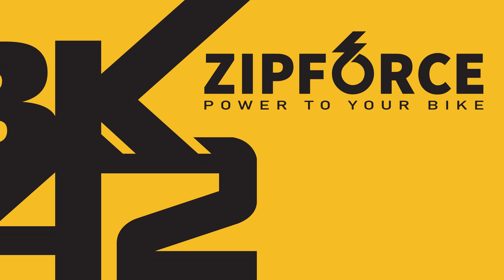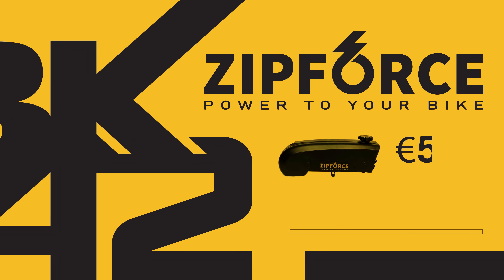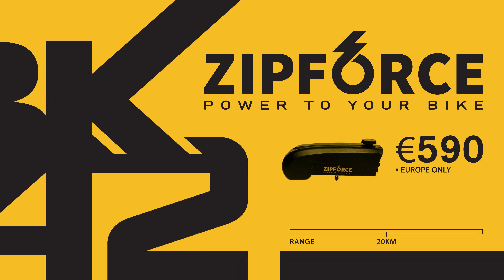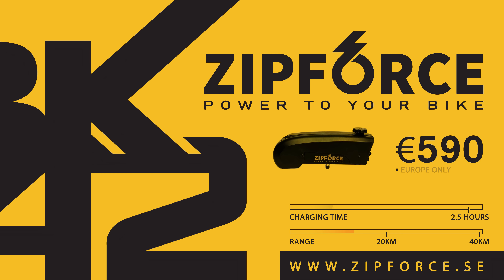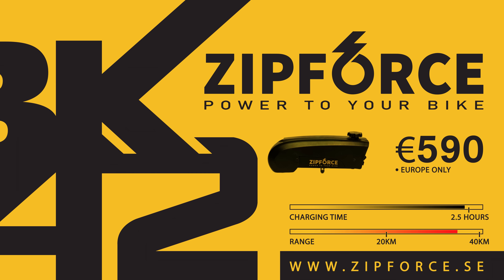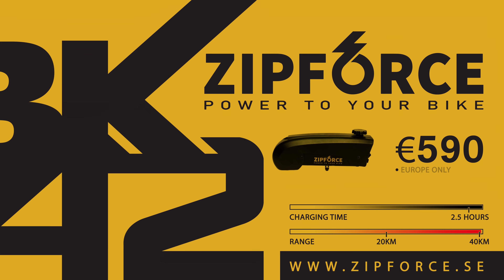Be careful, this may void your warranty. The Zip Force Slim is priced at 590 euros and will only ship in Europe for the time being. Minimum range is 20 km and maximum range is 40 km. It comes with a 4A charger, so you can charge it in less than 3 hours.